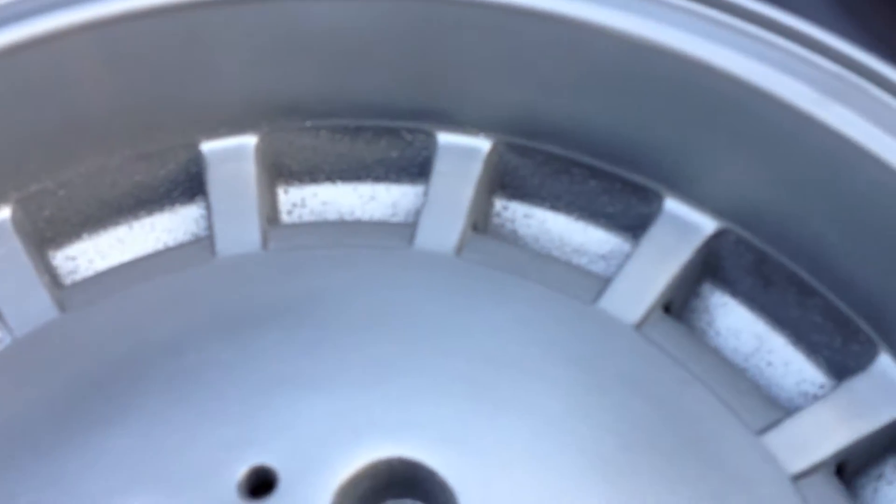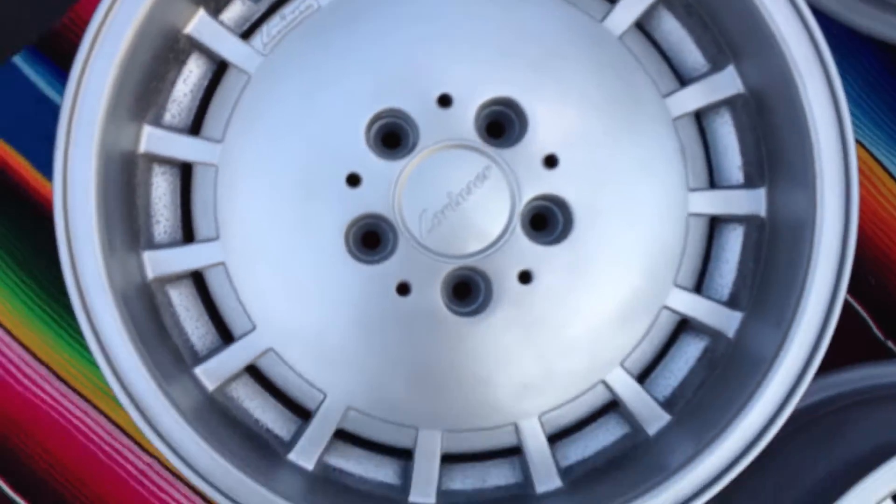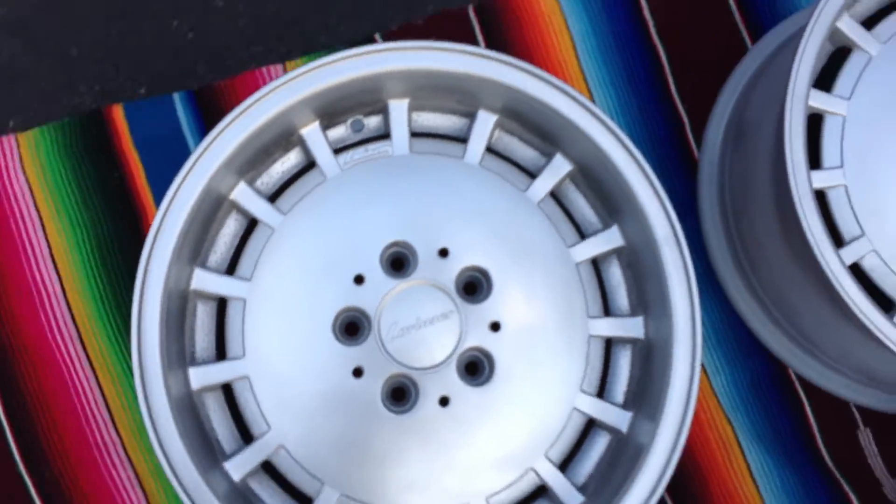Wheel one. Some minor pitting there in the lip. Tons of pitting in the recesses. The paint is not entirely perfect — notice a couple of dimples. Moving back out. Fairly good looking wheel.